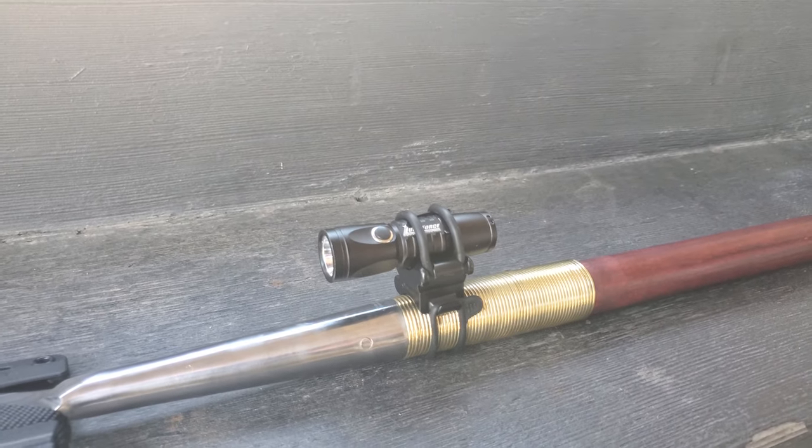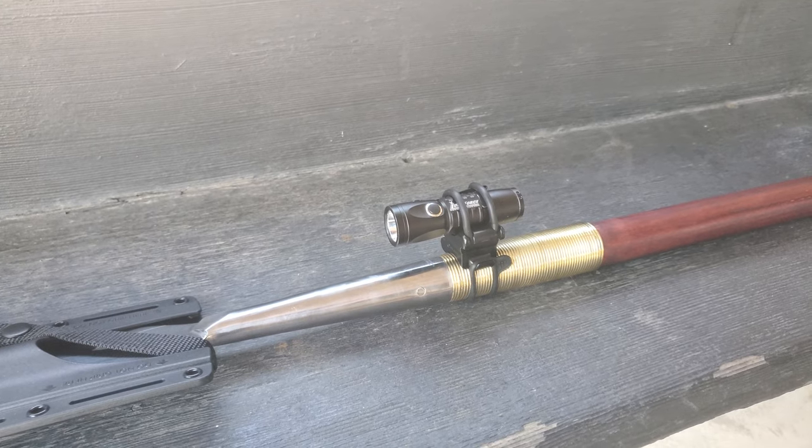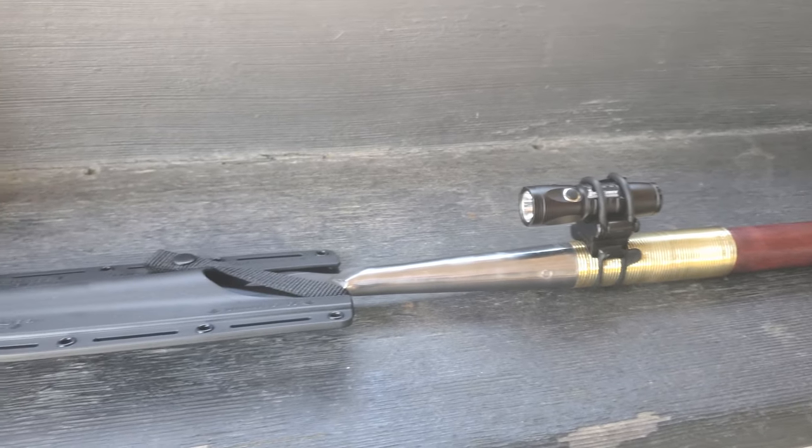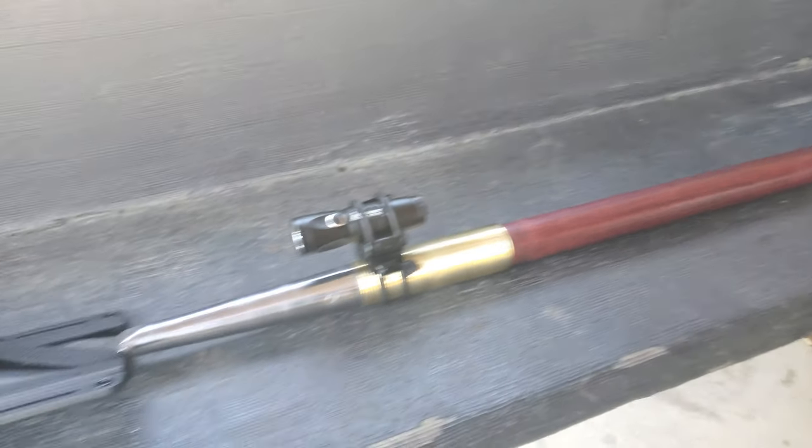This light that's on there, it's really nothing special. It's a typical LED CR123A battery light. It does have a strobe function and we'll check it out later.